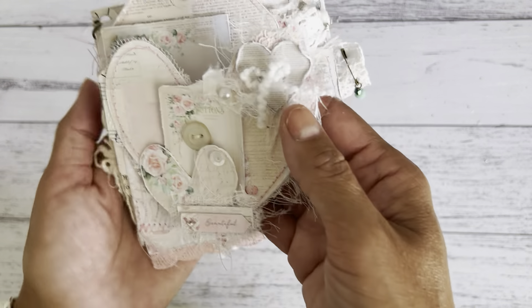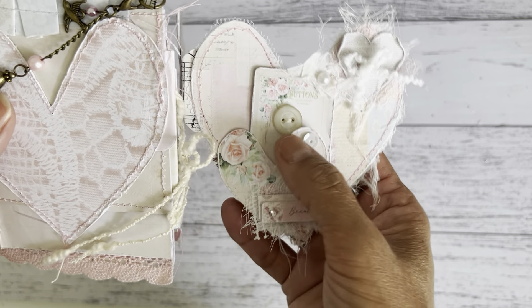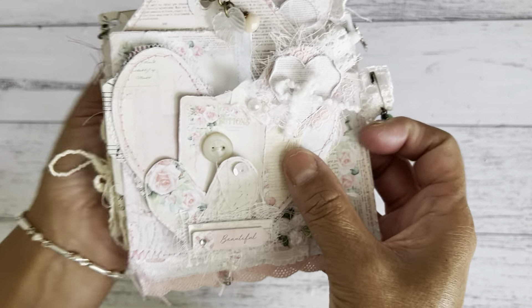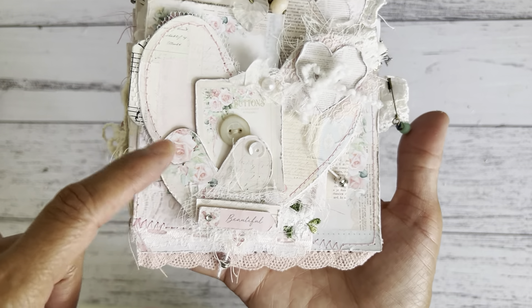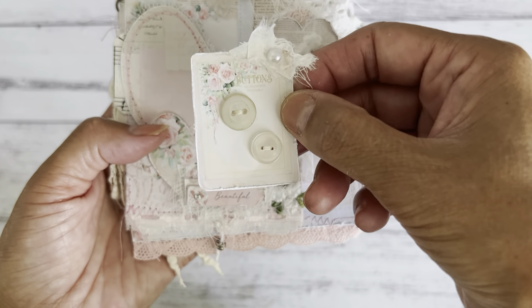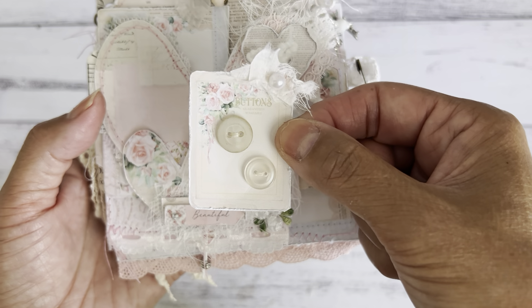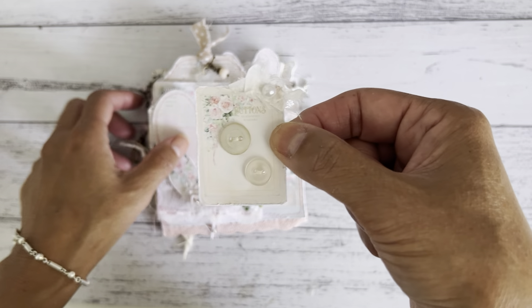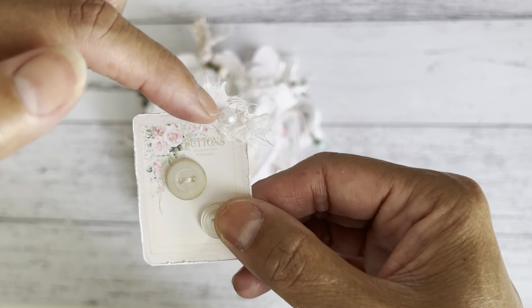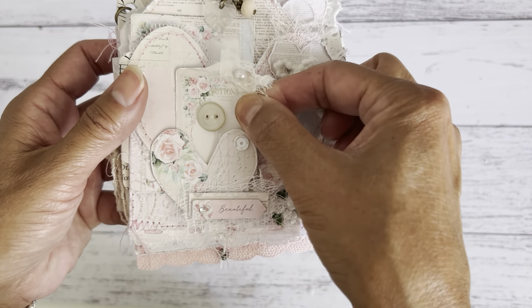I'll bring it this way so you can see the size of the heart. I added a smaller one to the front just to make a slightly larger front cover for the journal. There is a little heart in the front and I use that as a little tuck spot for one of the little mini button cards. I did print these on matte photo paper cardstock so it's a little bit sturdier than standard paper weight. I sewed on a couple of buttons and added some cheesecloth to the top and some nice textured paper, just scrunched it up and glued it to the corner with a pearl to finish it off.